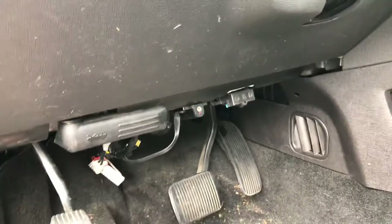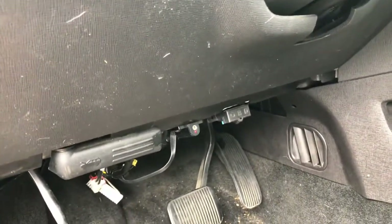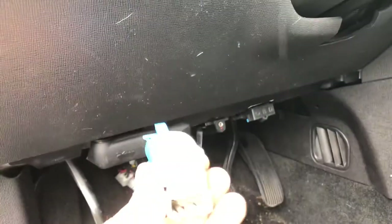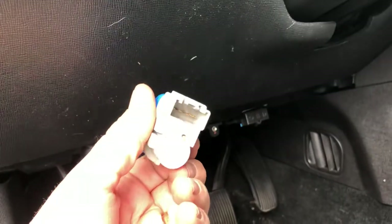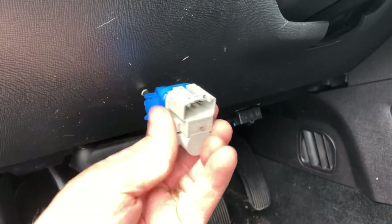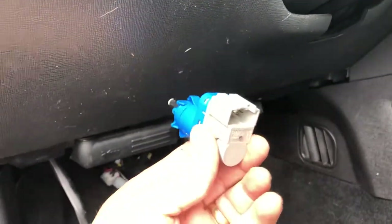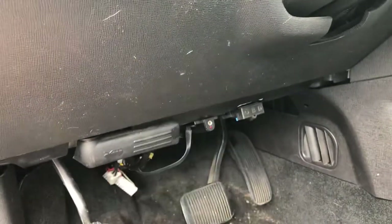With the panel removed, use a flashlight to see and feel the sensor back there. The new one goes in like this — it turns counterclockwise to lock in place. Once it's seated, pull on it to make sure it doesn't come out. If it holds, you're good — I test drove the car and it worked fine.